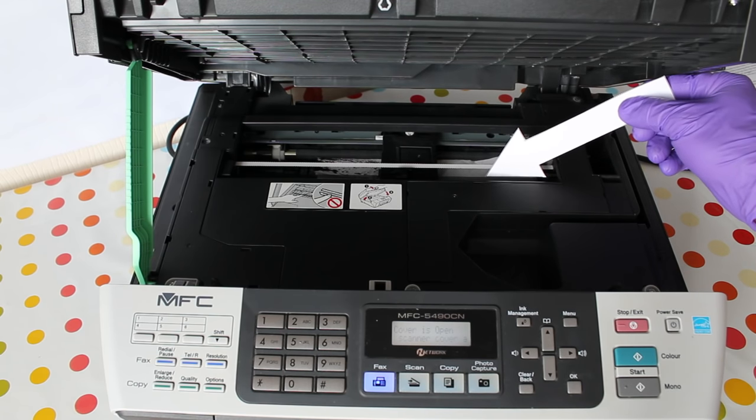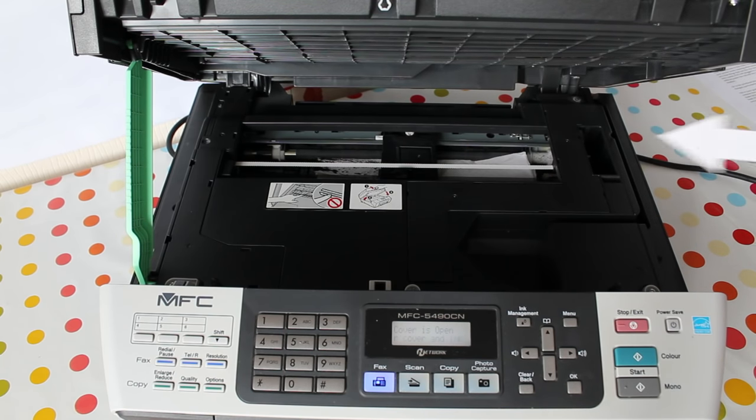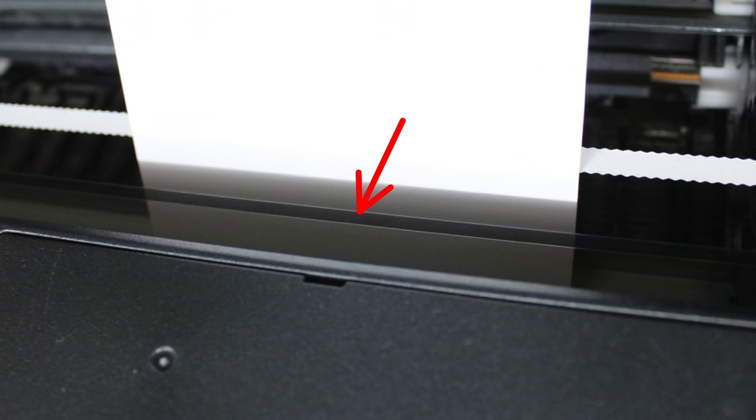Notice the clear plastic strip the printer uses to track the position of the head. Make sure this remains clean, or the printer won't be able to initialise when you finish cleaning the head.